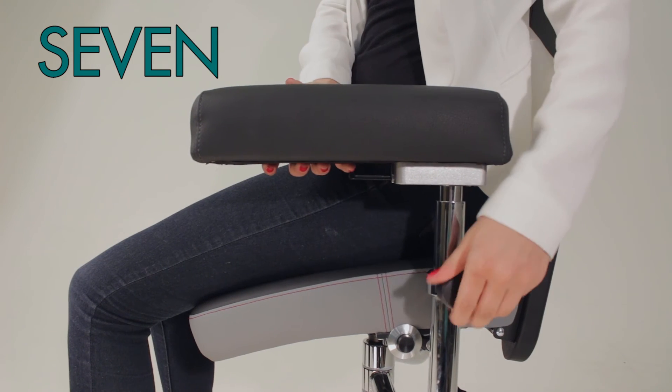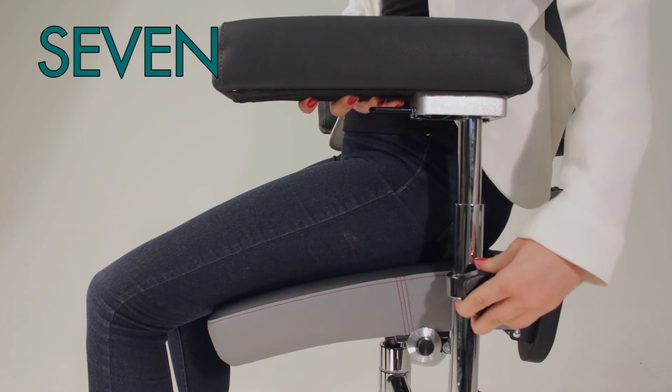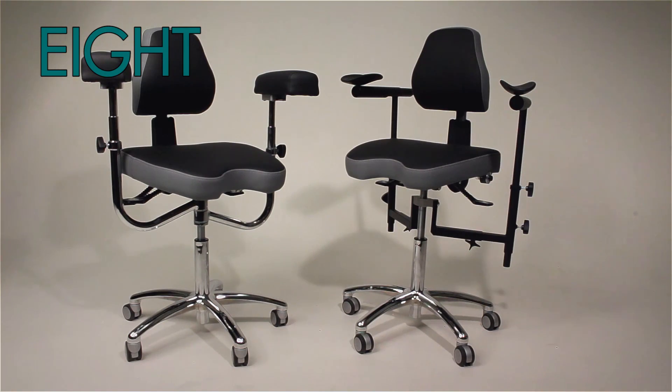Seven, adjusting arm support to your structure and comfort to provide relief to the shoulders and neck. Eight, picking the ideal arm support that best fits your working style.